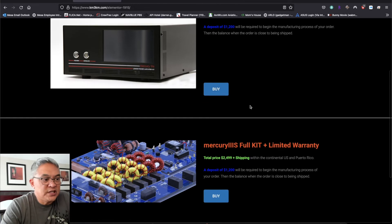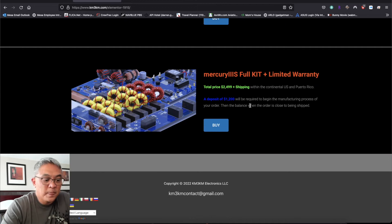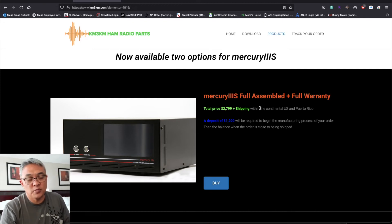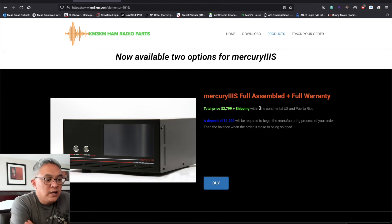Right now if you're interested in that automatic antenna tuner, it's not yet posted on his website — as of today, May 12th at 2:54 Central Time, it's not yet posted. People are waiting for that. I'm not sure if I should buy it because if I pair my Mercury 3S along with my LDG-1000 Pro 2, it should automatically tune also. So I'm going to give that a try first — if it works, I don't need to order the Mercury AT from Kenny.